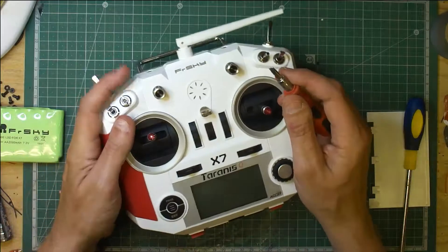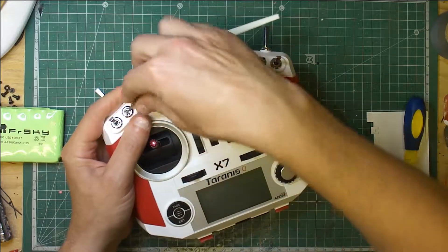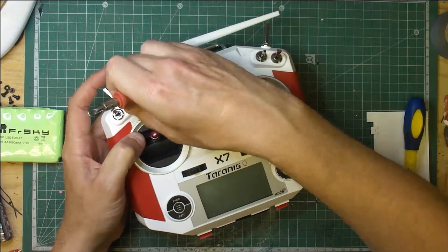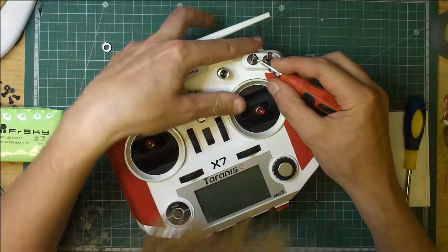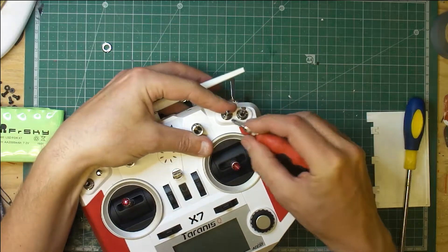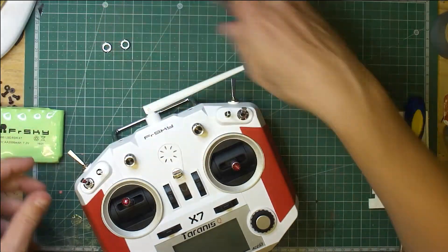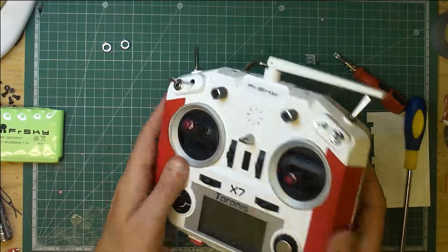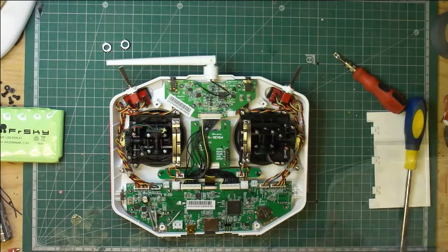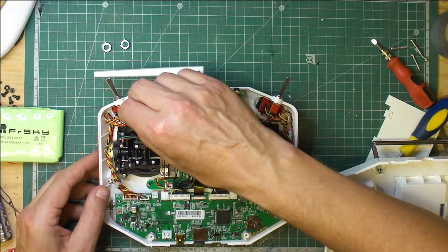I'm going to try and use a screwdriver and just go anti-clockwise to undo these. There you go - so there's one switch, and there's the other one.